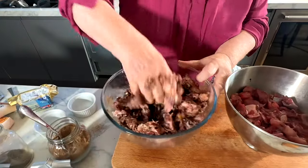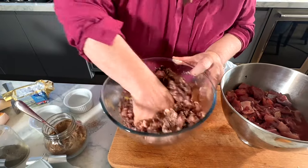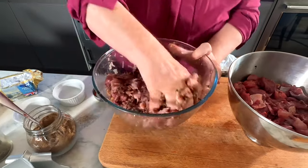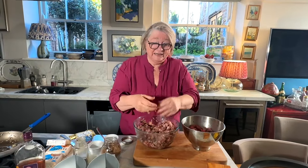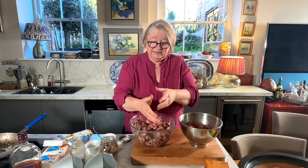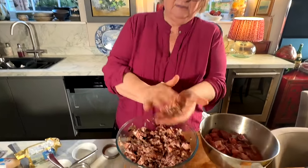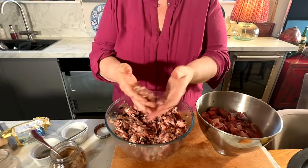Bring it all together. This is one of the most important parts - make sure it's completely mixed. Smells delicious. Now to check whether it's got enough seasoning, there's only one thing you can do. Don't worry about the venison - the marinated venison. I've got pigeon, partridge, pheasant, wild boar and venison. I'm just going to make a tiny little soft patty which I'll put in the pan to cook off just to check the seasoning.